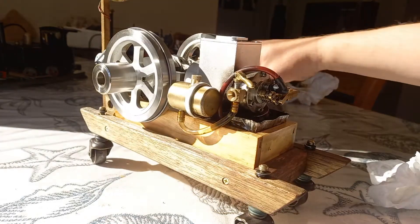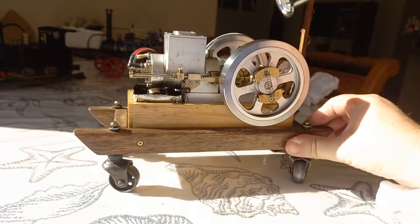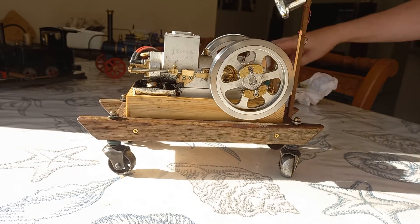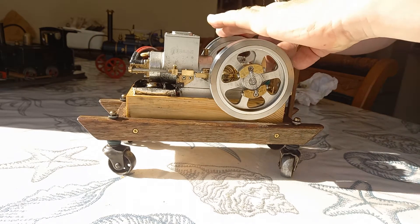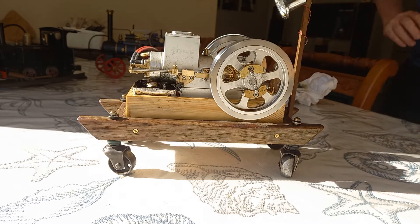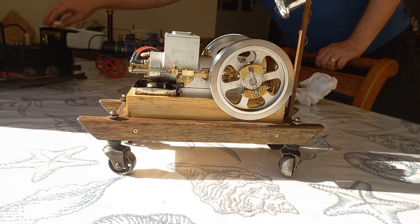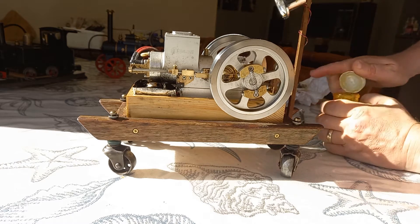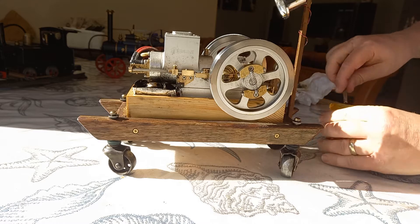We're going to make a beautiful high definition video of this engine now that I've pretty much finished tweaking it. I have got it running nice and slow, which is what I like. We're going to put a little bit of oil in it and start it up. I've run this engine many, many times.